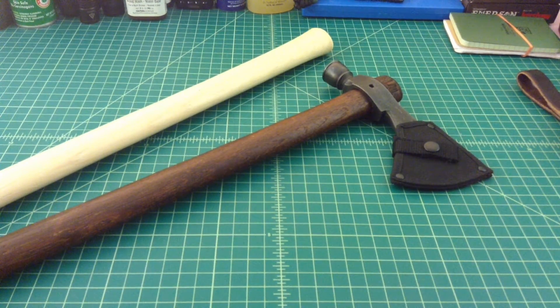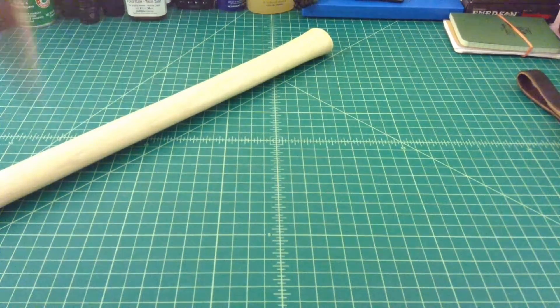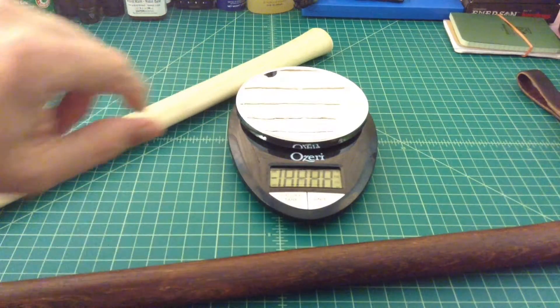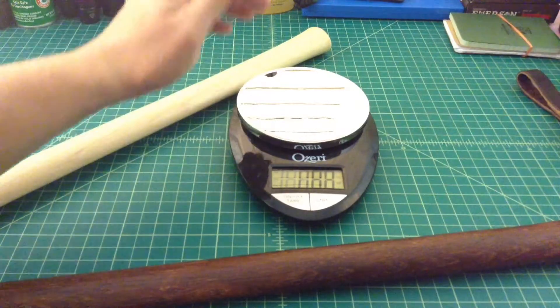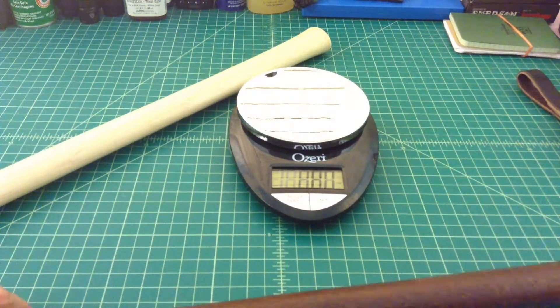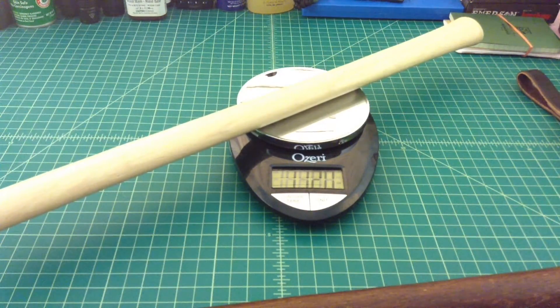To prove I'm not crazy, I'm going to break out the scale. Let me get this head off the axe real quick and then we'll take a look. Let me turn this on — it's going to be kind of hard to read — but the original handle is coming in at about 7.25 ounces.